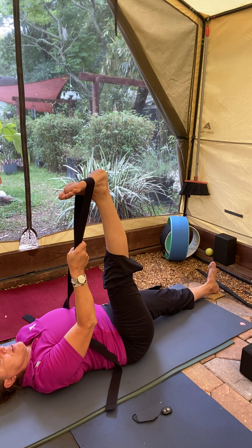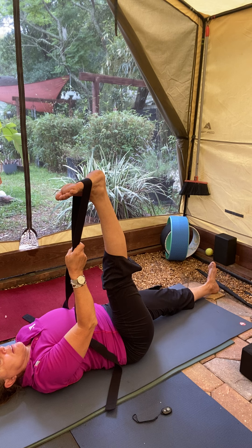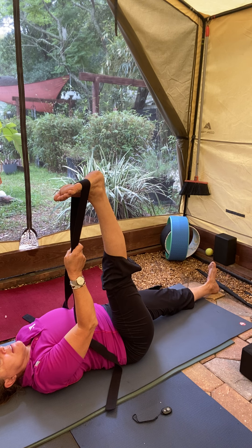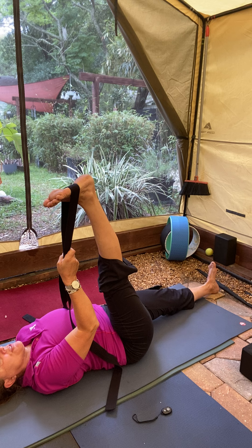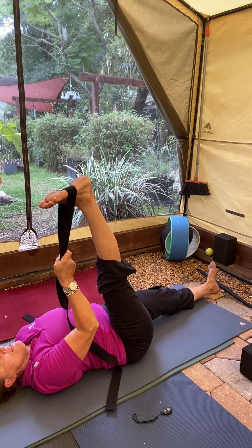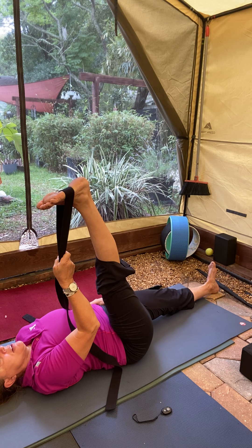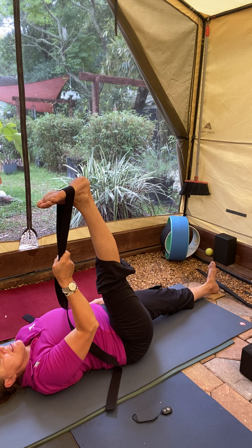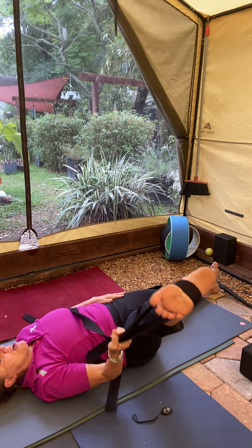Breathe. We did a lot of leg work in our previous video, so just working out lengthening, releasing. Maybe inch those toes just a little bit closer to the space above your head. Make sure the left leg is active. Go ahead and begin to release that right leg down.